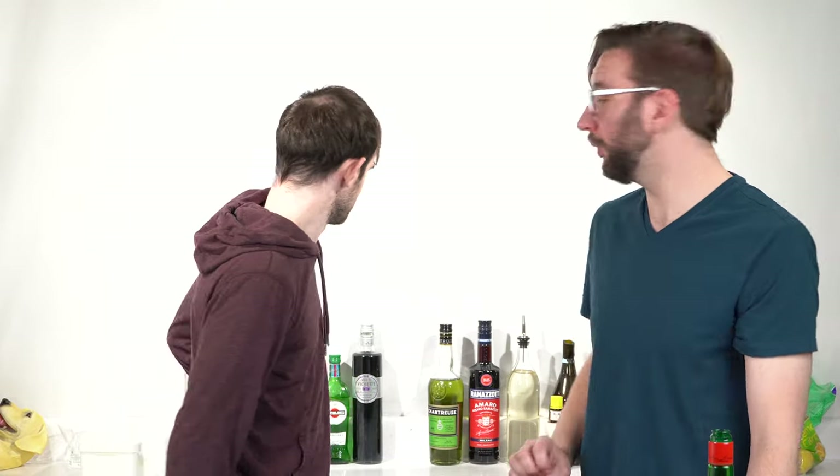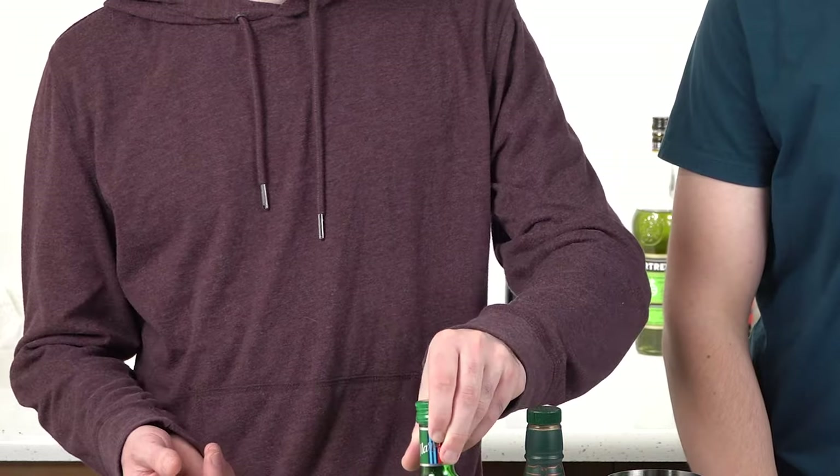The next thing we're making is a Brooklyn cocktail. Now this thing calls for maraschino liqueur of course, some bourbon or rye whiskey — we're gonna go back to Buffalo Trace Kentucky straight bourbon. Then we need some dry vermouth — this is extra dry vermouth, but it is dry. Next we need some Amaro. And that's actually everything — it's a four ingredient cocktail. Sweet victory. Probably the best song to come out of SpongeBob. So once again, we're doing two ounces of our bourbon whiskey.